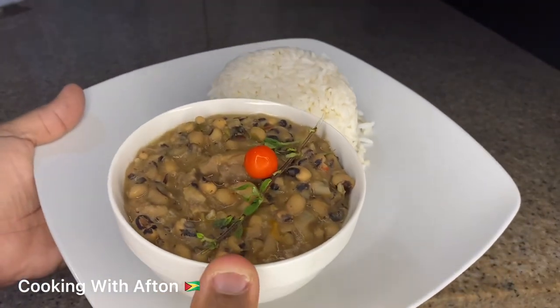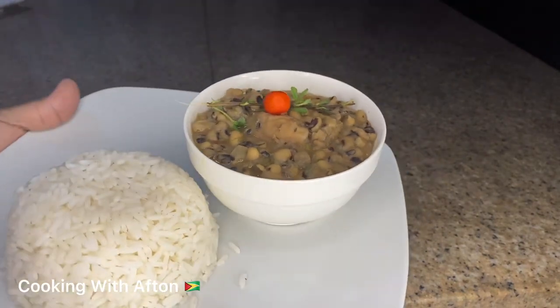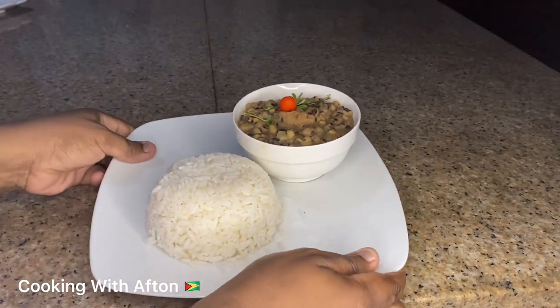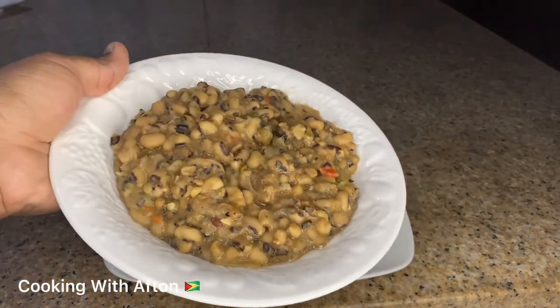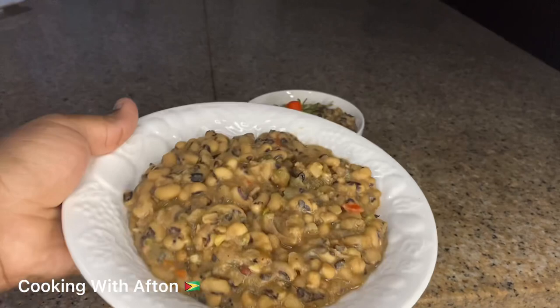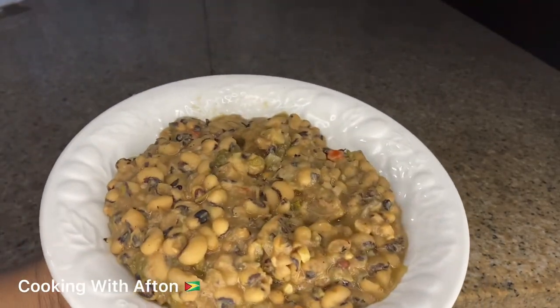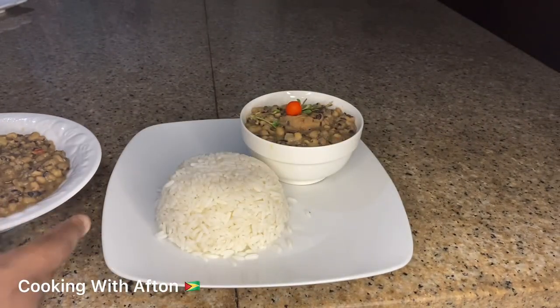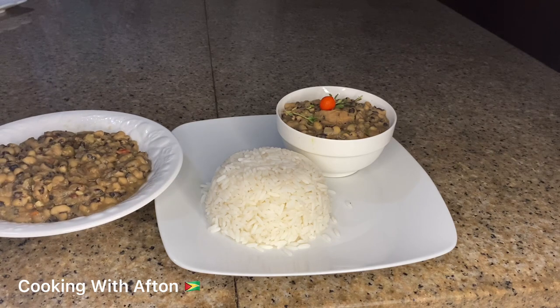I hope you guys enjoyed watching my video. Give my video a thumbs up and if you're new to my channel please subscribe and follow me on Instagram, Facebook and TikTok at Cooking With Afton. You can also eat this black eyed pea stew with anything — roti, bread, whatever you like. Thank you guys so much for watching and see you in the next video, bye!